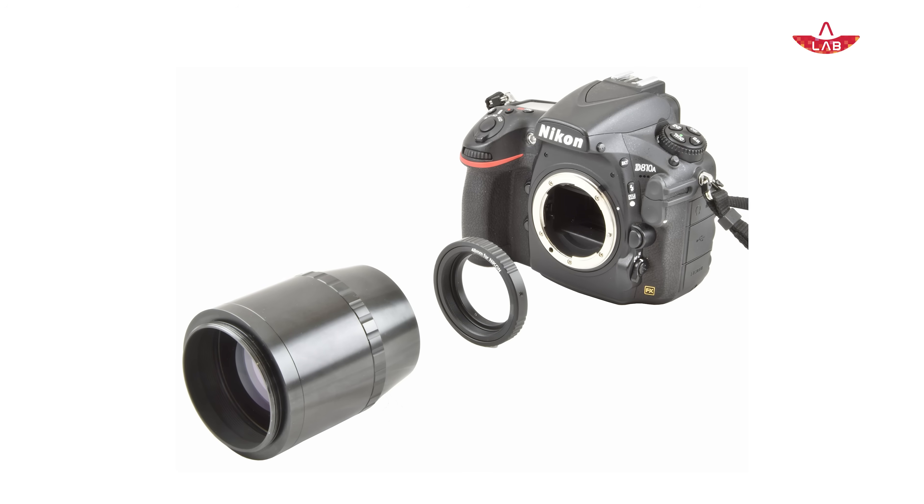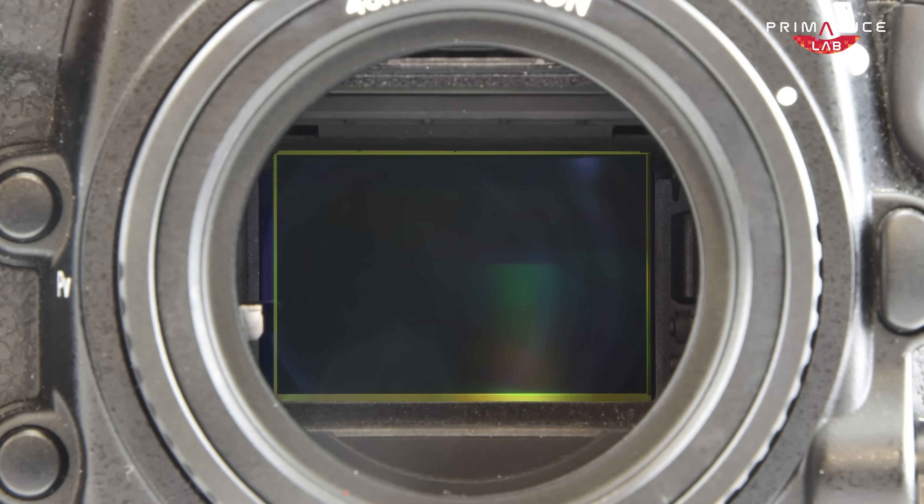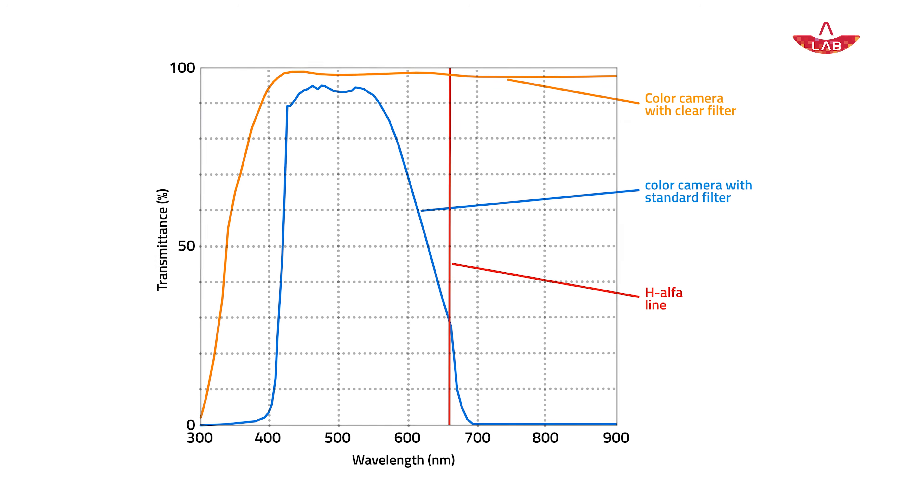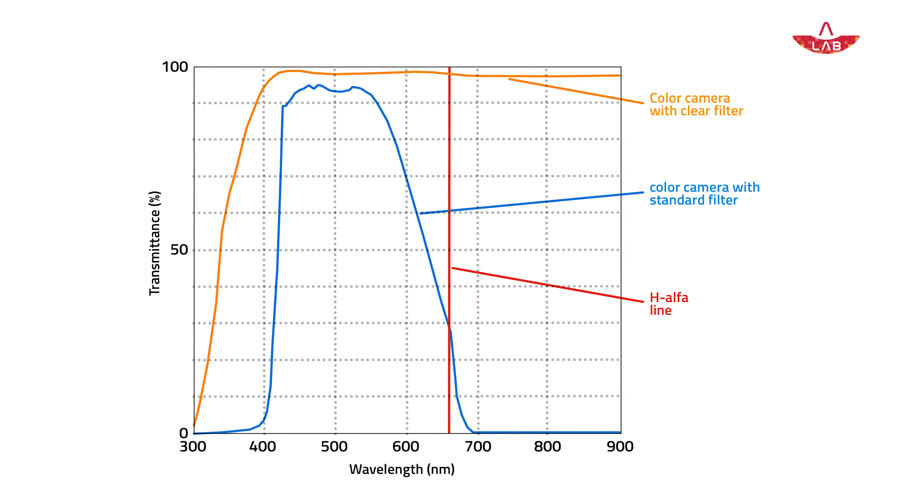DSLRs and mirrorless cameras are convenient because they are versatile — you can use them for everyday photography and then attach them to your telescope with a single adapter ring. However, they are not optimized for astrophotography. They are not cooled, so long exposures quickly introduce thermal noise. They also include a near-infrared cut filter, which is designed for accurate daytime colors but reduces the camera's sensitivity to the red light emitted by hydrogen alpha nebulae, some of the most beautiful targets in the night sky.